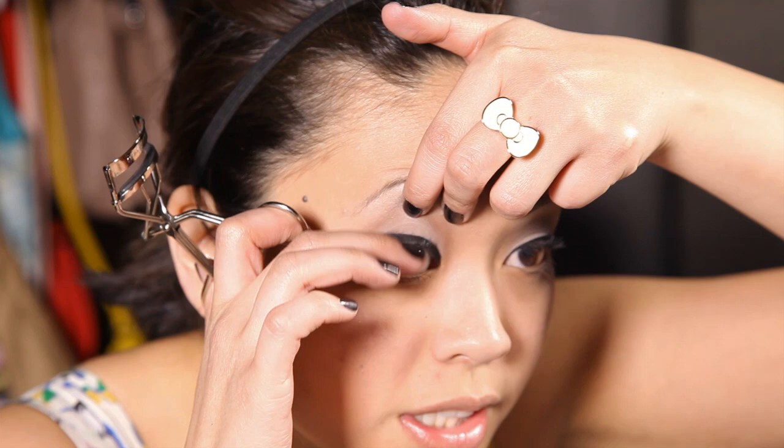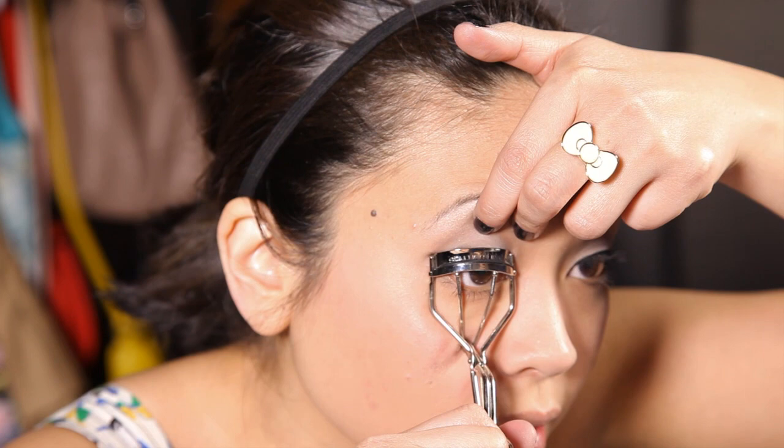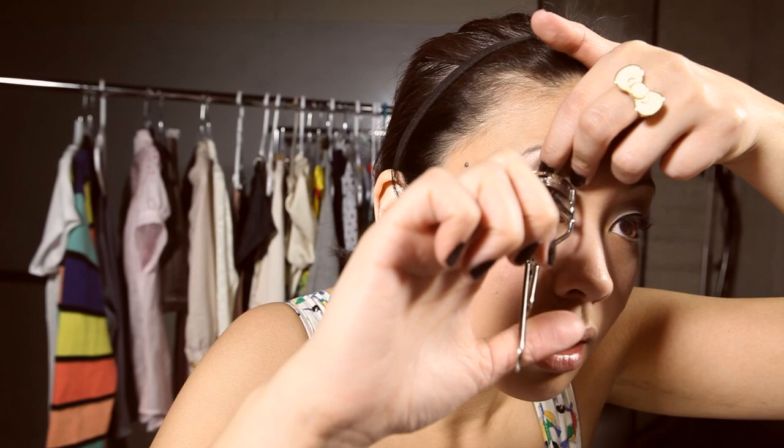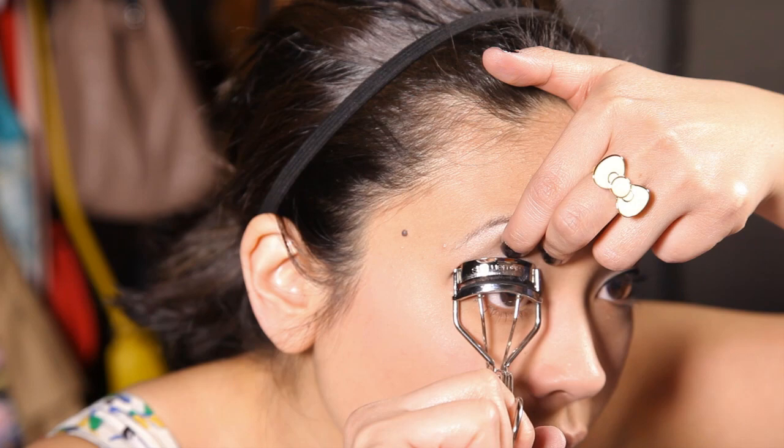Now for curling your lashes — I just take a normal eyelash curler. A good trick to prevent pinching your eyelid is to pull your eyelid up so the lashes are sticking out, making it easy to catch on your curler. Take it all the way down to the base and press down. You can even pump it a couple of times. Do that at the base, throughout the middle, and also at the very end, so you get that nice curl.